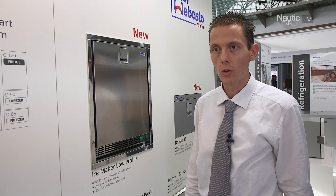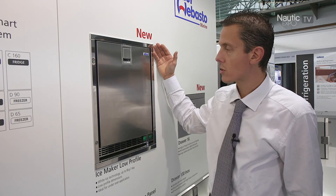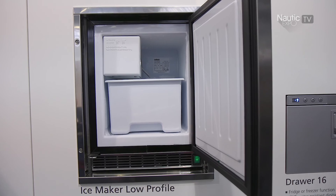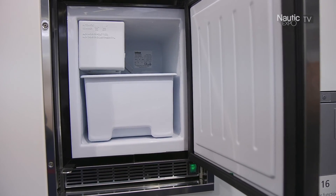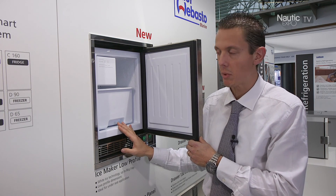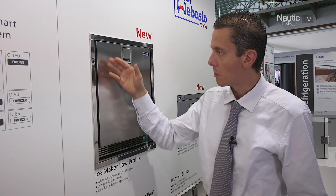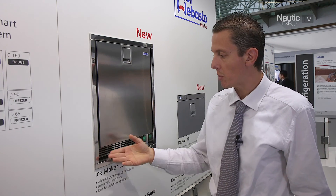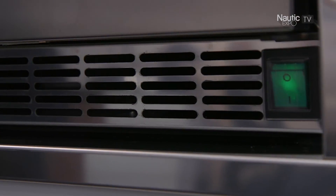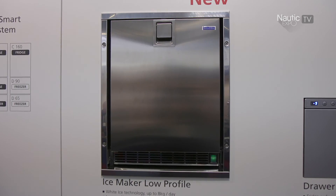The ice maker low profile from Indel Webasto Marine is ideal for outer cockpit applications thanks to its very reduced height dimension. Inside the refrigerated compartment we can find a reliable ice maker machine, which is installed and used on every Indel Webasto Marine ice maker. It produces 8 kilos of ice cubes per day. What is really typical of this unit is the ventilation, which always happens on the front air grill, meaning the unit can be recessed with total push-in into furniture.